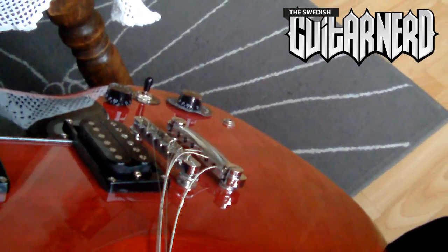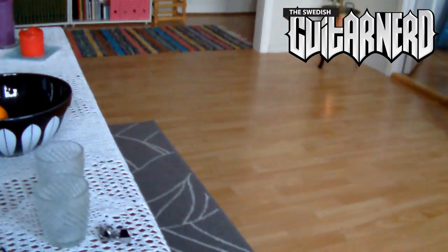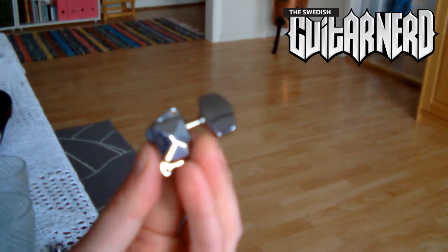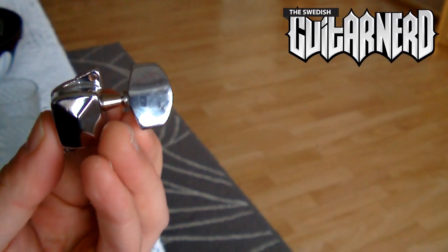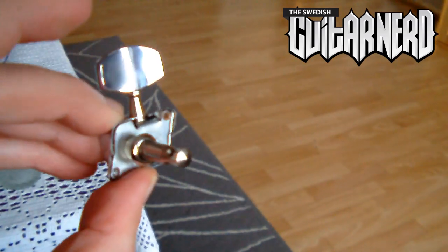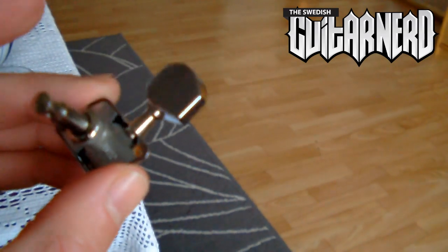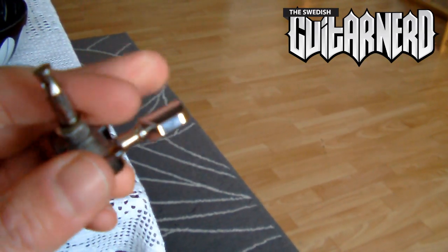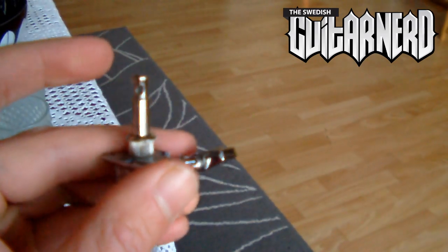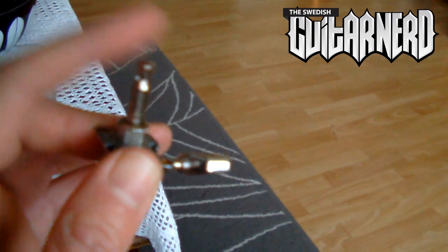Let's remove the tuners. Now the tuners are gone — here are the original tuners. Very cheap, very cheap. Another thing about these tuners: they have a bad ratio between the turns you do on the button and the turns that actually happen at the string post. This is probably a 12 to 1 ratio, so 12 turns of the button equals one full turn of the post.